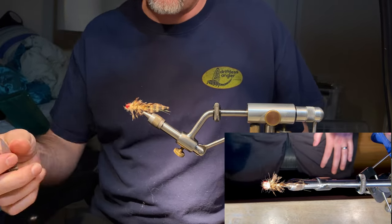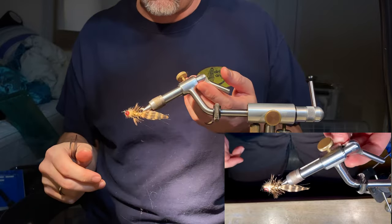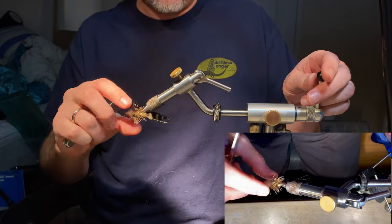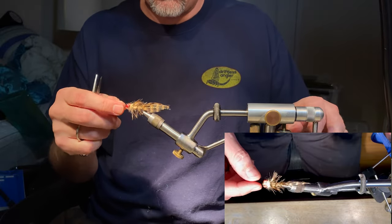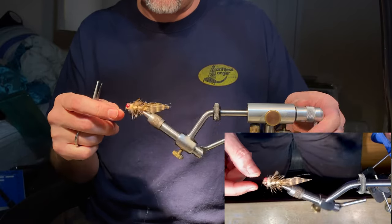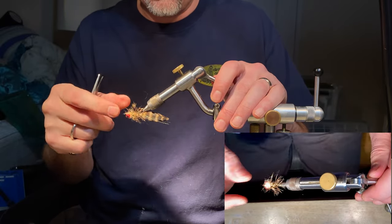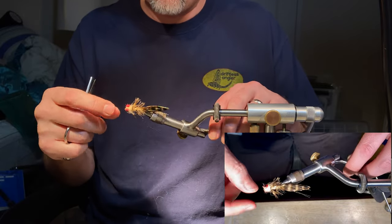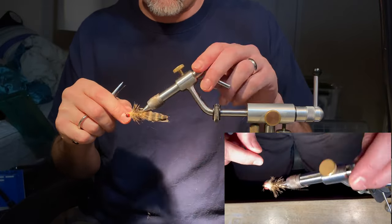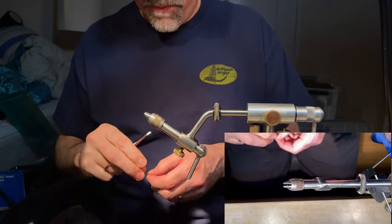Today I'm going to show you how I tie Dave Whitlock's Near Enough Sculpin. It's my favorite sculpin fly for small sculpins — these two to three inchers. It's got a nice silhouette, a really nice jigging action, and I've figured out how to make it a lot more durable than the original. This is the tan grizzly version — it has a really good fish coloration, mottled with a creamy belly and a nice dark back.